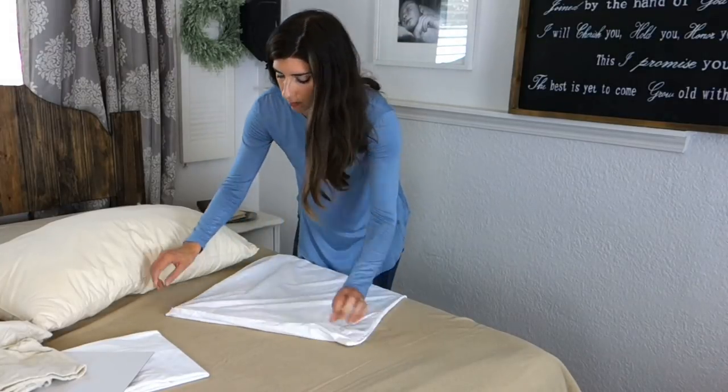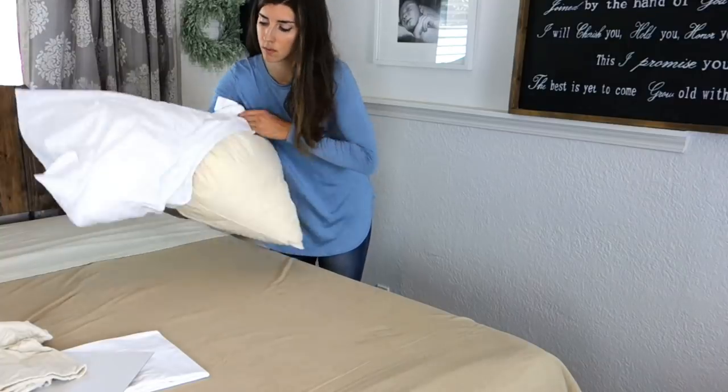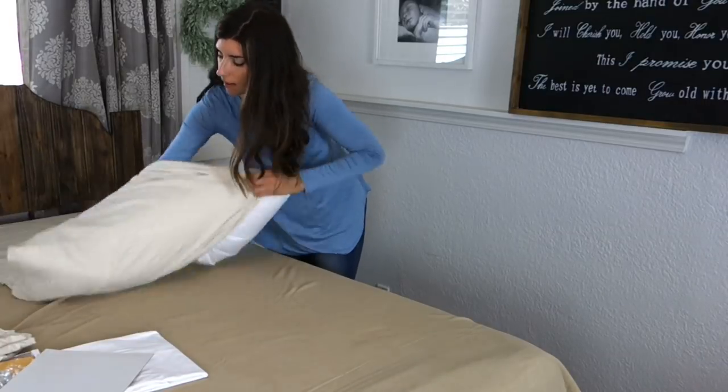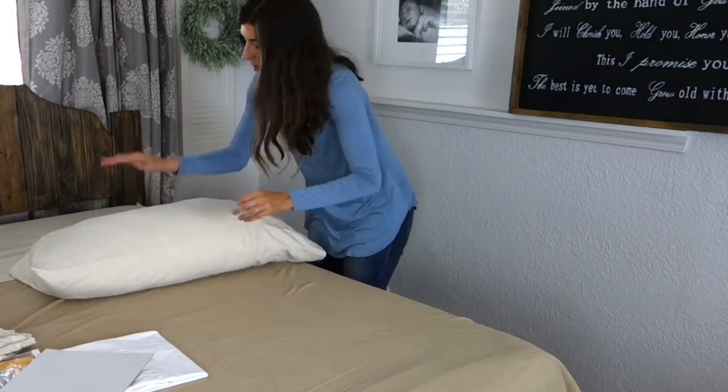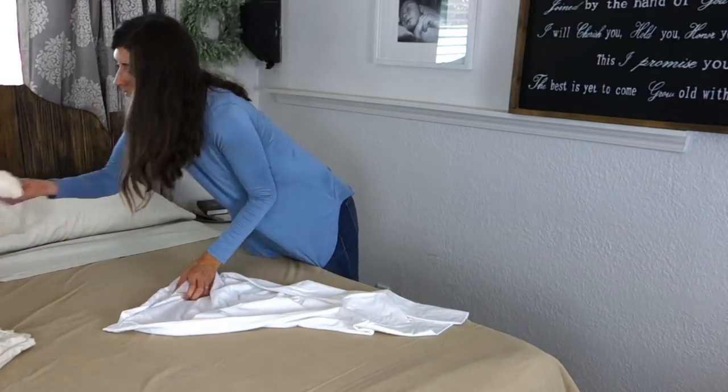These are the Allerzip pillow covers. They also have a box spring encasement, so if you have a traditional style bed, you are covered from head to toe — literally. Then I just go ahead and put my pillowcases on and make my bed like normal.